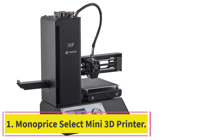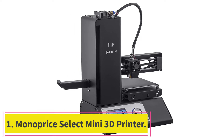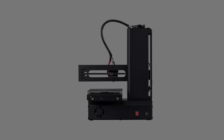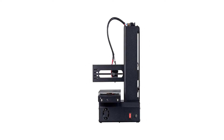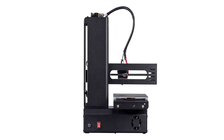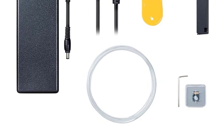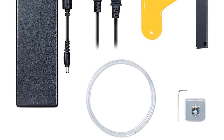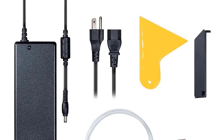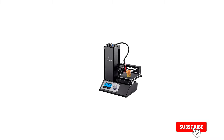Starting at number 1: the Monoprice Select Mini 3D Printer. The Monoprice Select is probably the cheapest 3D printer on the market. Although it lacks the advanced properties of more expensive 3D printers, it is an ideal model for anyone just getting into 3D printing. Thanks in part to its low cost, the Monoprice Select is currently the best-selling 3D printer on Amazon.